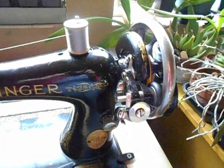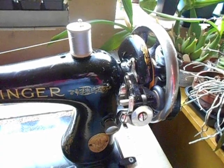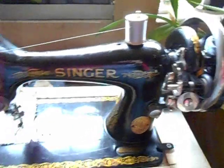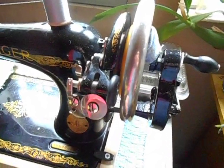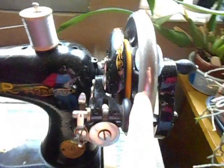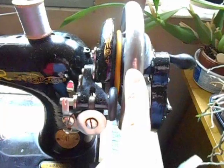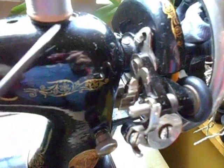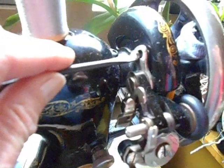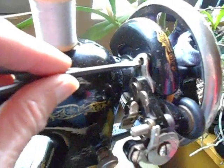In this video I just want to show very quickly how you adjust the bobbin winder on a Singer model 99 after you have converted it from a motored machine to a spoked wheel hand crank machine. You can see I have the spoked wheel on and the hand crank installed. To adjust the bobbin winder, this is the screw you need right there, with a small screwdriver.